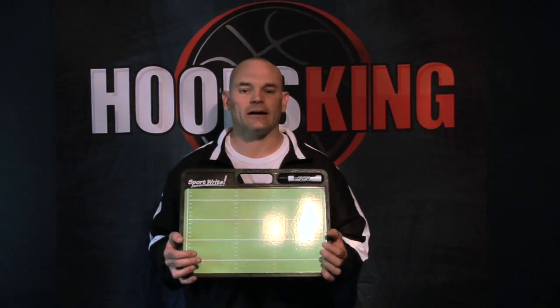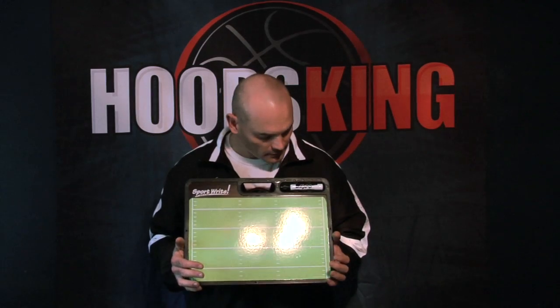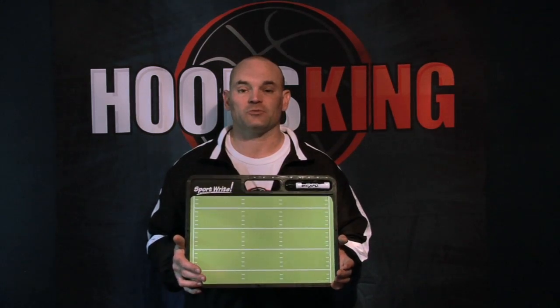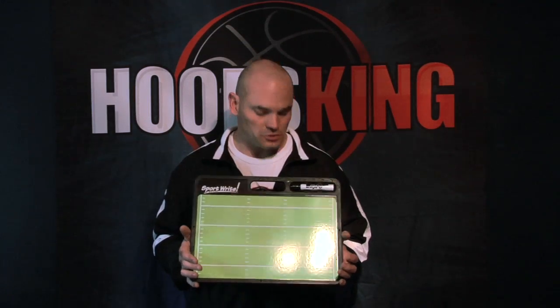Hey, it's Chris here with allamericanathlete.com, and this is the Pro Football Coaching Board. This board is 16.5 x 12.5 inches, weighs one pound, and is a great colorful board for football coaches.